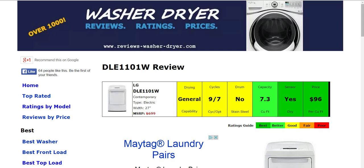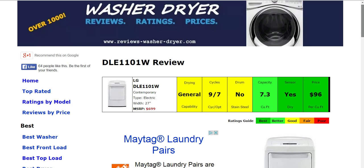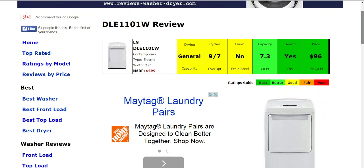Hi, welcome to Reviews WasherDryer.com. Today we're taking a look at the LG DLE1101W electric dryer, and down below here we'll just be doing a quick video overview to get you accustomed to this machine and the website.